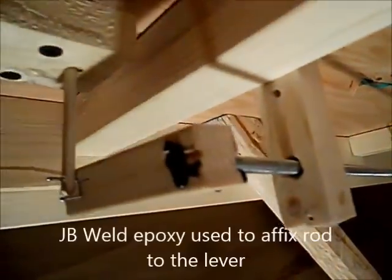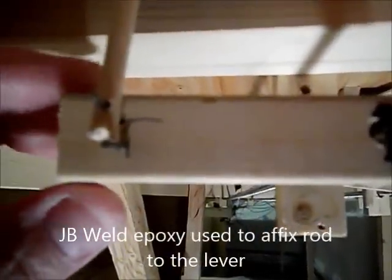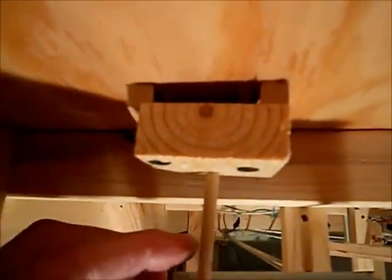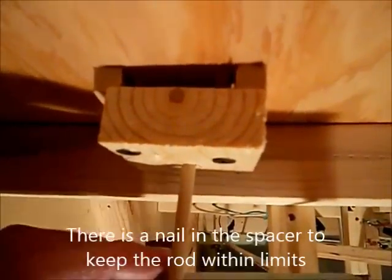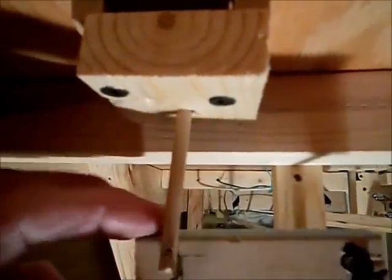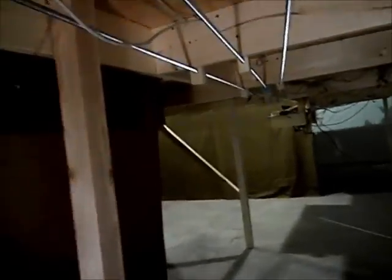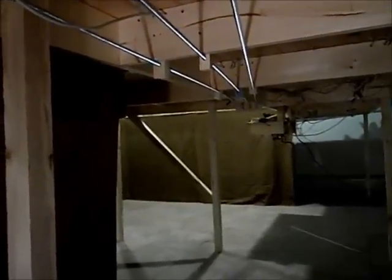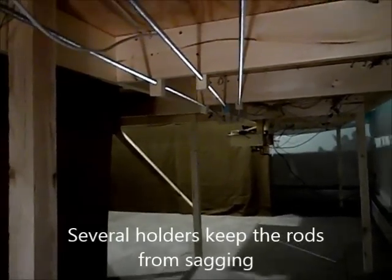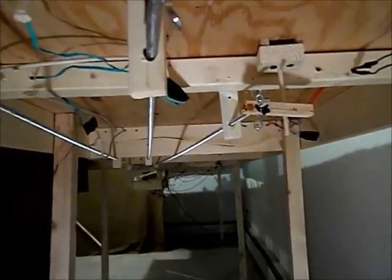5/16th inch threaded rod and quarter inch dowel, and just a little nail here to hold the arm to the connecting rod. There's a little spacer in there and a little nail stuck in to keep the rod from going up and down too far — so this is our play. The threaded rod continues for about seven feet all the way over to my control center. This is the underside of my layout, and this is how my retarder works for my hump yard for my model railroad.